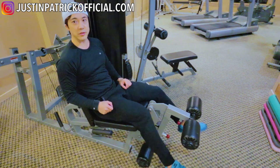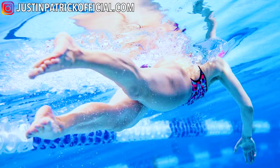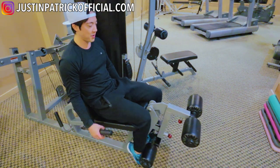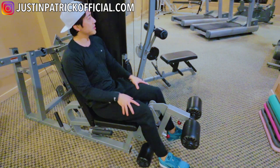Traditionally at the gym we do double leg extensions, but for flutter kick we want to mimic the flutter kicking motion, so one leg at a time — just keep going. Don't count the sets or the reps. Just keep going as much as you can until failure.